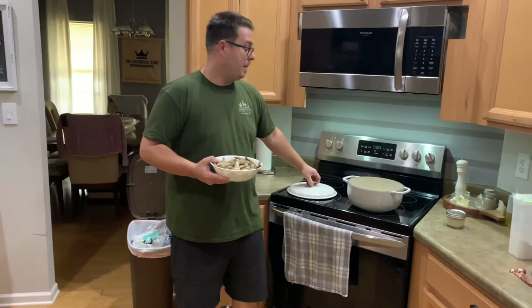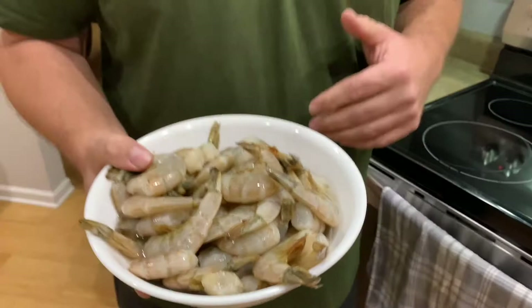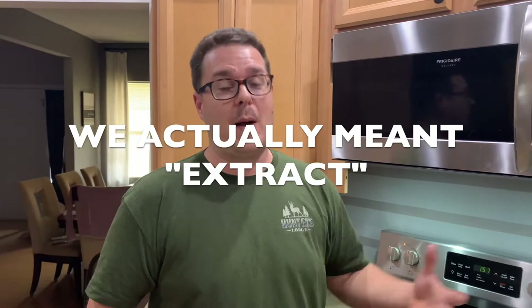All I did was defrost them in the refrigerator and I did not strain the juice. Why? Because all that juice is considered liquor, and that liquor is flavor. And in the Charcoal King, all we do is flavor. In the pot of water, I've got four cups of water just coming to basically a slow boil. While this is coming to a boil, I'm going to peel all of my shrimp. With all of my shrimp peelings, we're going to put them in the pot and extract as much flavor as possible — almost like a mini shrimp stock.